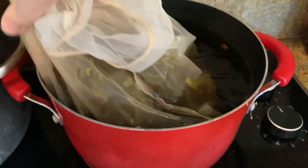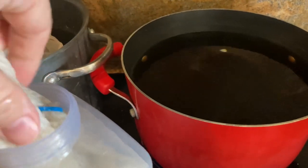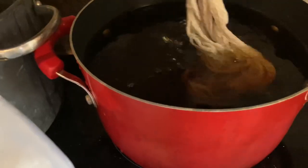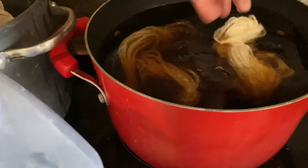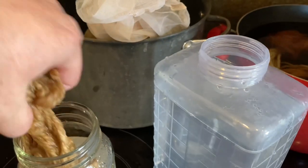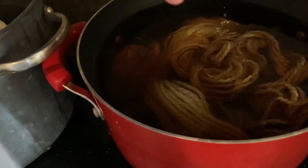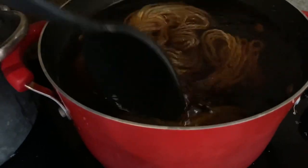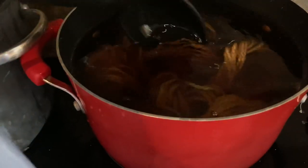Once the pot had cooled after the long simmer, I added in the wetted fiber and brought it back up to a simmer. I simmered it for about an hour and left it to cool overnight.